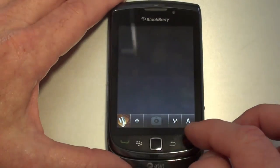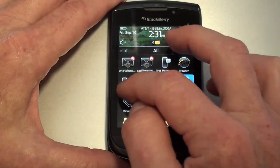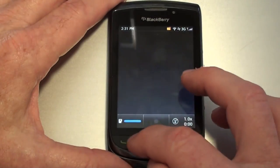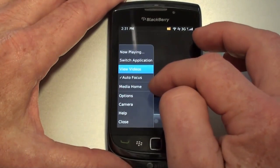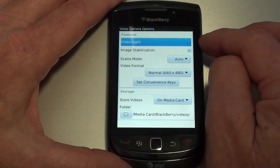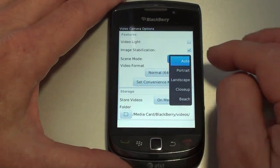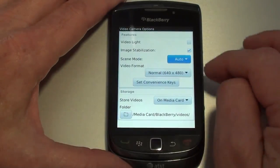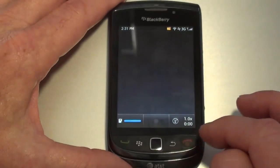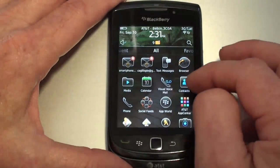Let's go back and take a quick look at the video camera options. You've got a bit more here: video light if you're using one, image stabilization, scene mode with a number of different scenes, and basically two options as far as quality. That's pretty much it as far as the camera.